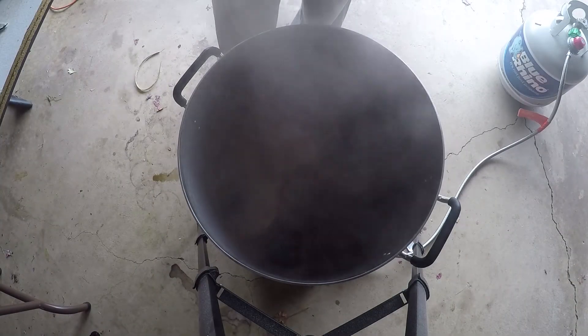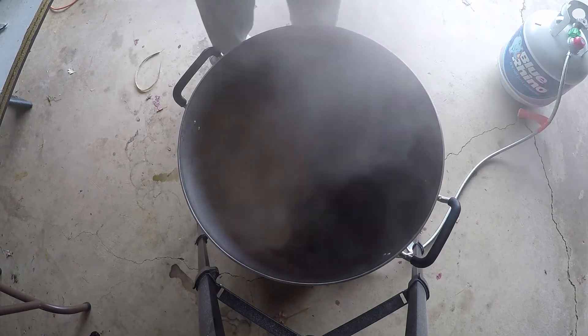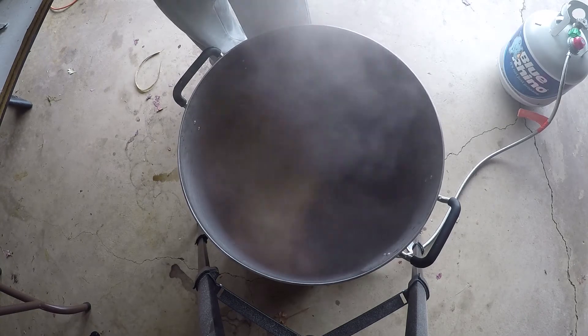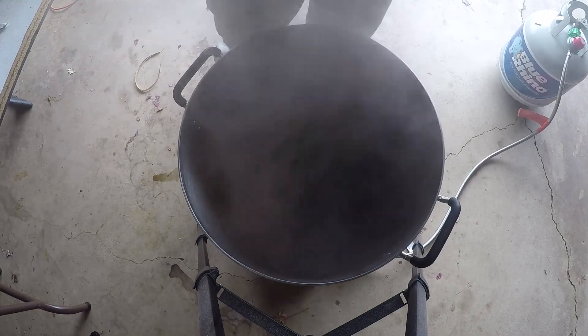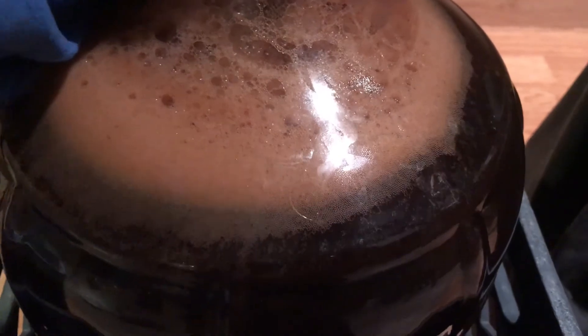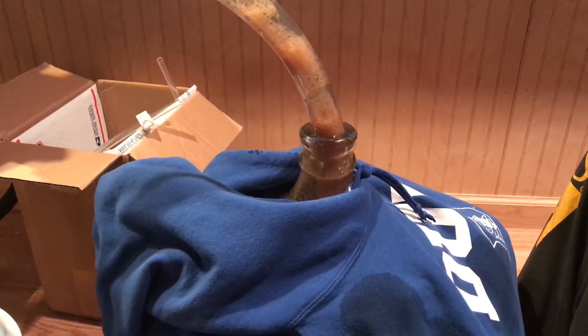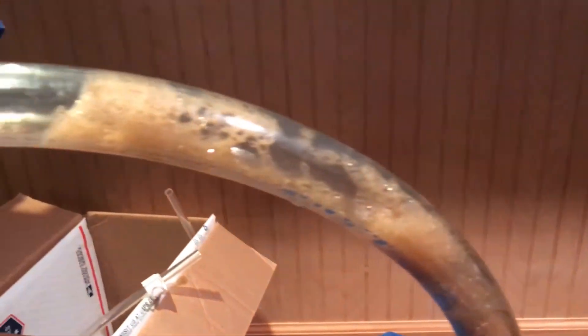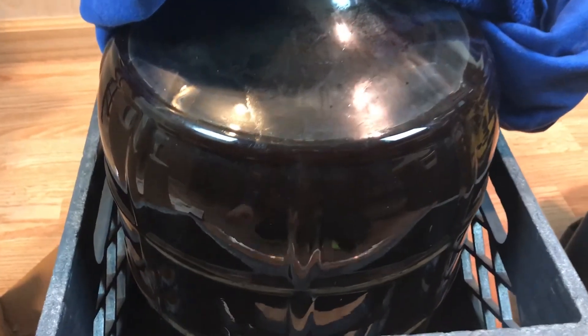For the yeast I used White Labs WLP007 Dry English Ale yeast. I made a starter using a can of Fast Pitch rather than wort from this batch. About 24 hours after pitching I had to put a blow-off tube on it because it was going everywhere — the airlock was completely full. Fermentation is going great.